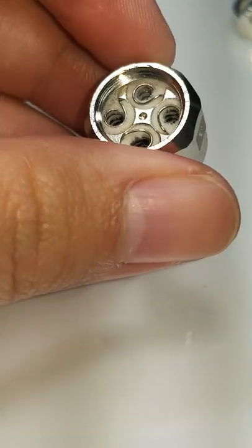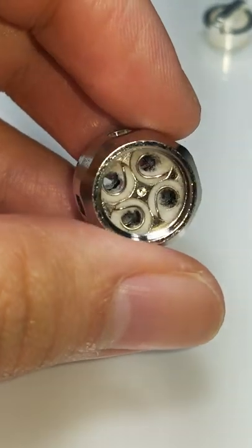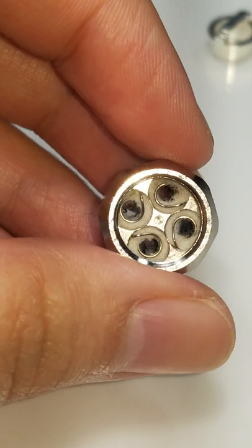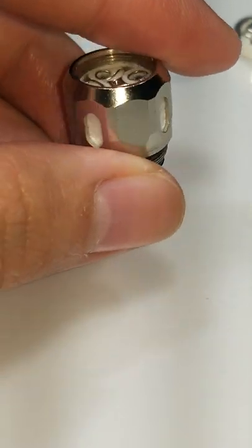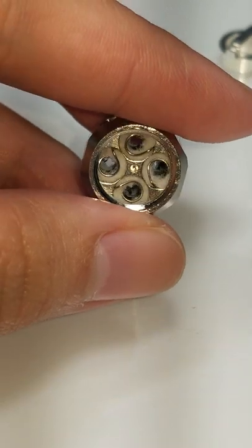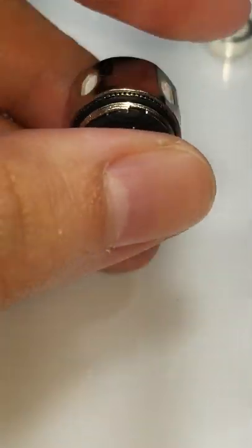Now this works for all of my coils. I have the Smok TFV8 Baby V2 — I currently have the A1 coil in my tank, and I washed that one out and it works just fine. I also have the Skirt tank — I wash those coils out and they work just fine.